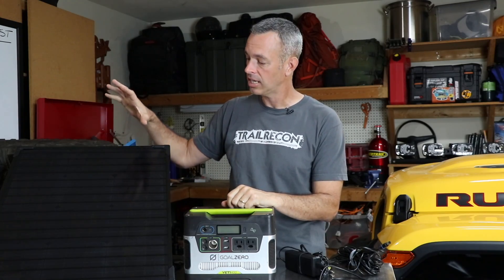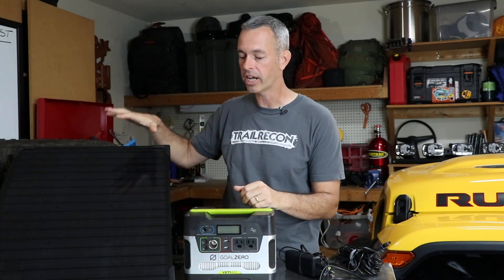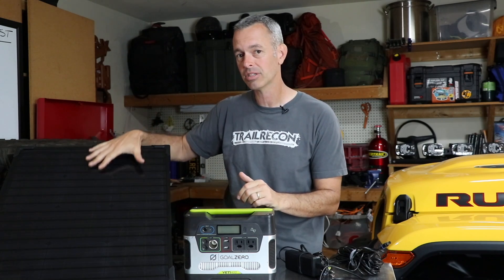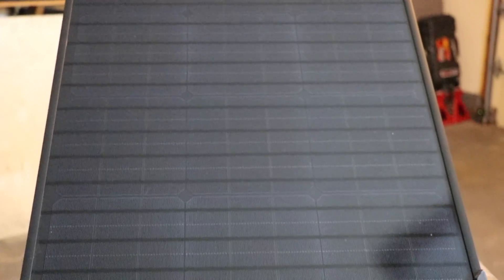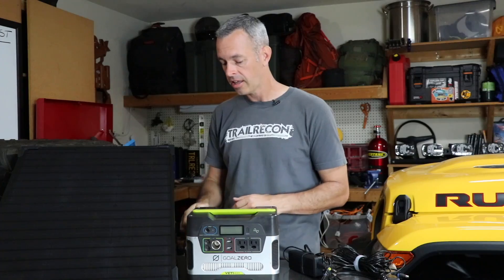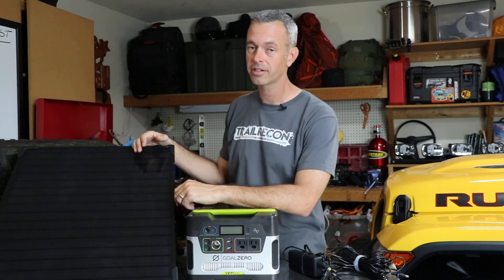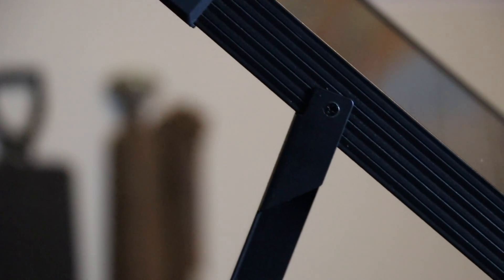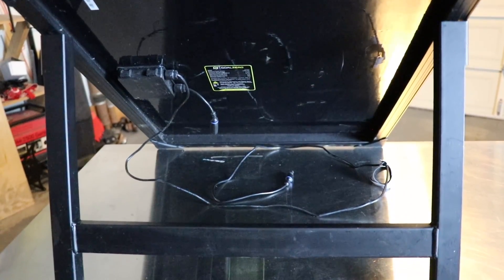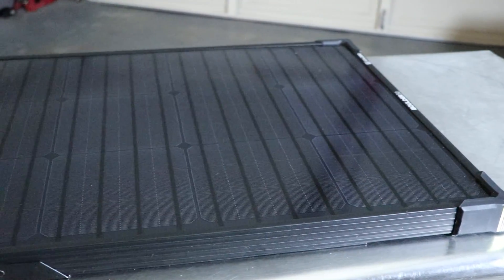You could daisy chain solar panels — Goal Zero sells a 100-watt briefcase panel that folds up to the same size, which I might look at in the future. The Boulder 50 solar panel is monocrystalline and uses a proprietary plug that fits right into the Goal Zero system, making it very plug-and-play. It's also very durable with a nice aluminum frame. It has a kickstand for optimal sun angle, and you can lay it flat if you want to mount it on a roof. Very happy with the durability of the Boulder 50.